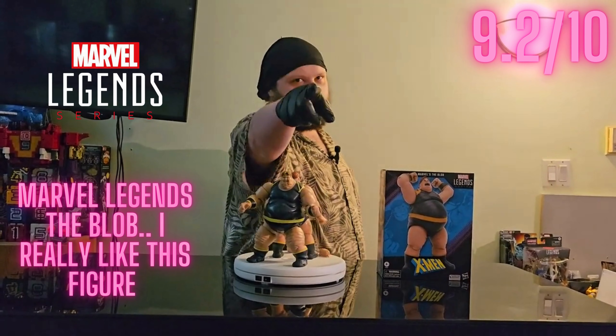Next up, Juggernaut build-a-figure — I think the Blob scales really well with Juggernaut, no complaints. Another build-a-figure, Zabu — I think the Blob is actually better than your average build-a-figure. Maybe not quite Juggernaut level, but Juggernaut is number one villain and the Blob is two or three, so they're both very close. He scales great with the big boys in your collection.